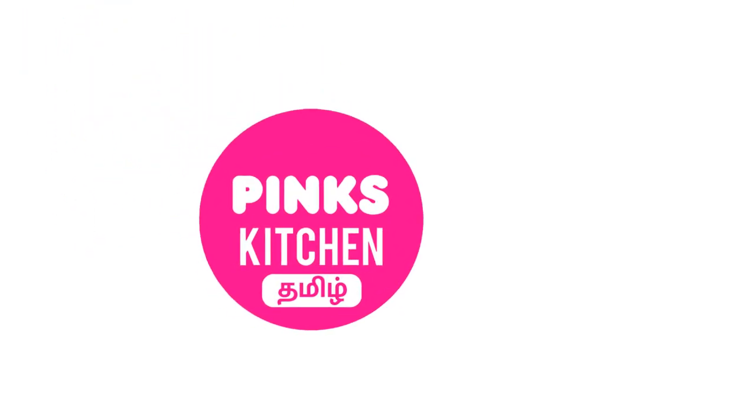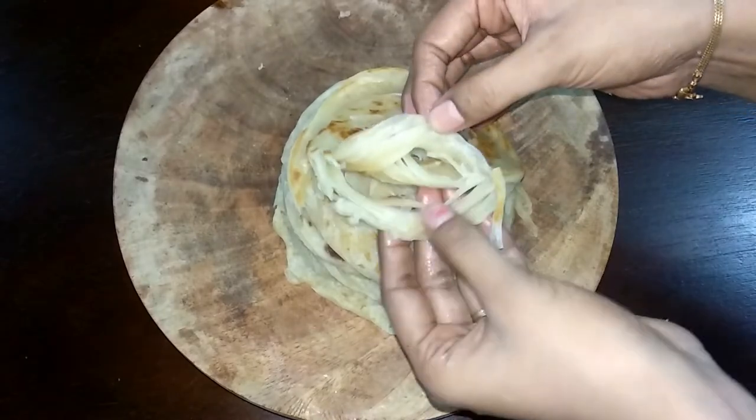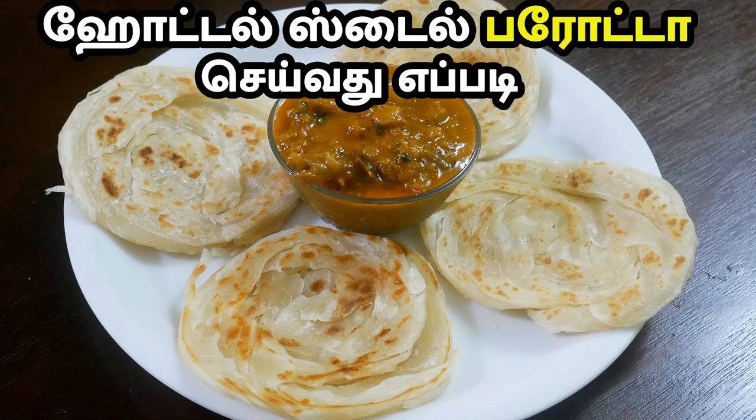Hello friends, welcome to Aspink's Kitchen. Let's see how we can make wheat parota. I'm going to show you this delicious recipe.